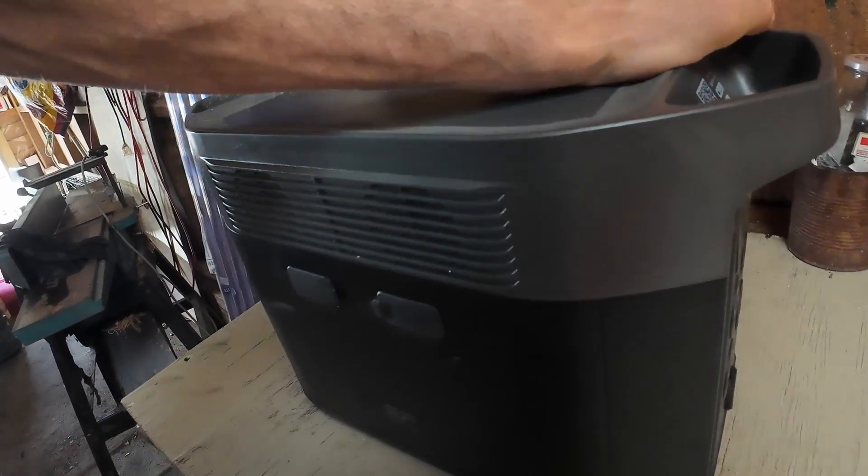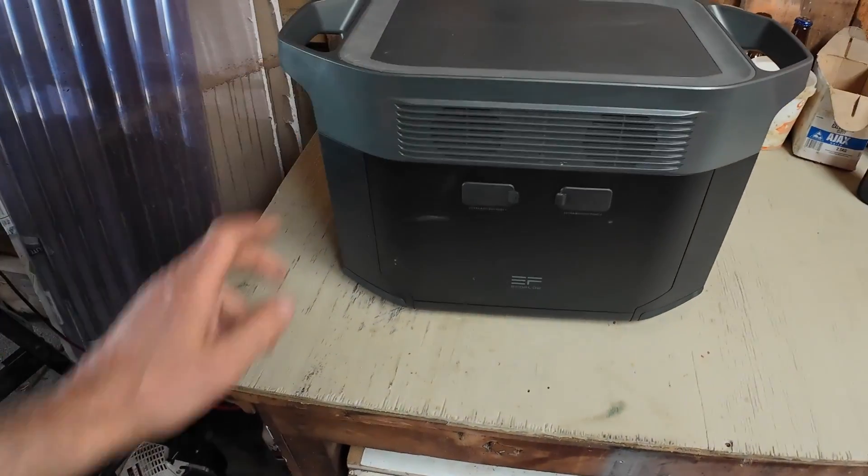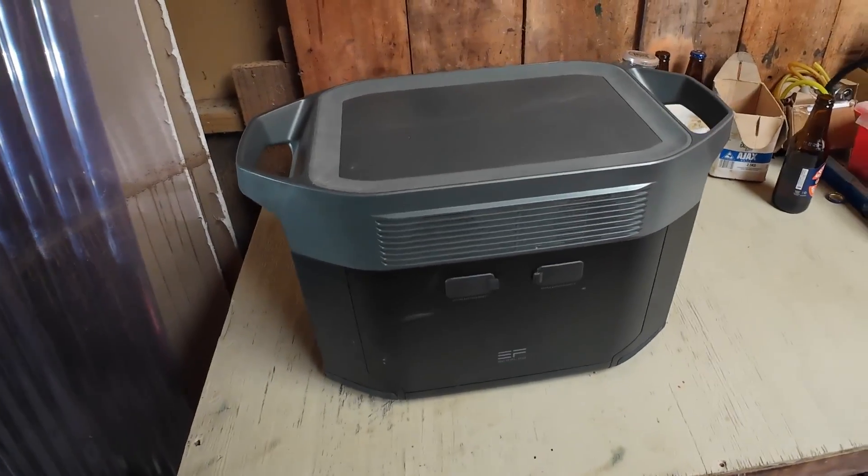They just sent me another one — a new one under warranty — so nothing to lose by pulling it apart and seeing what's going on.